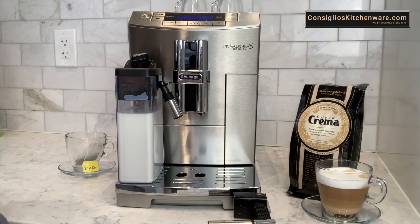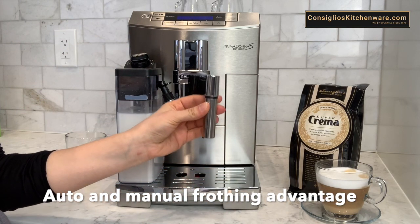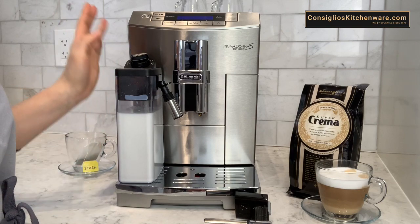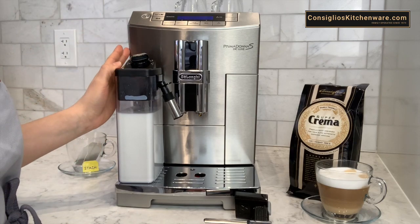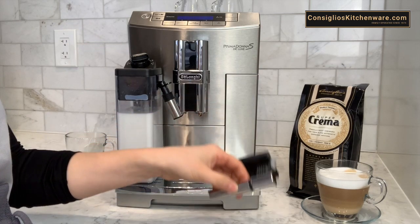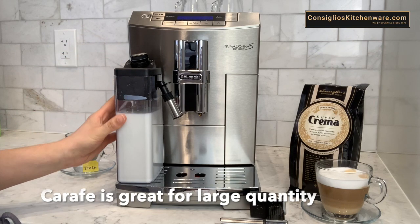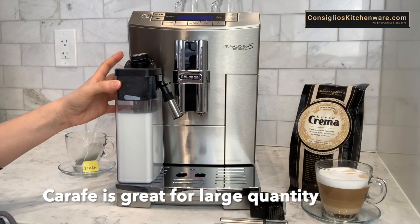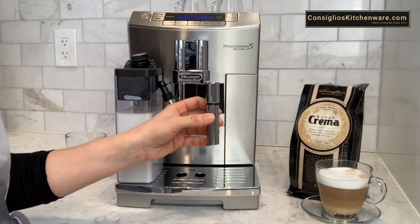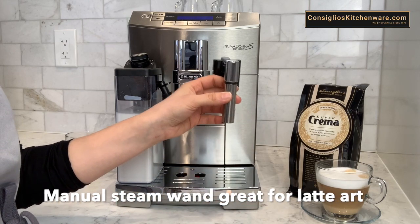The DeLonghi Prima Donna is at an advantage as it has both options — the carafe as well as the manual steam wand. Now other machines out there don't offer both in one machine. If it's a super automatic one touch it would offer the carafe and only the carafe; it wouldn't have an interchangeable steam wand. The carafe is convenient and ideal for producing large quantities of milk based beverages, ease of use, and it can be removed and stored in the refrigerator. The manual steam wand is fantastic for producing latte art, or it can simply produce just hot water for tea.